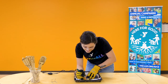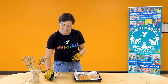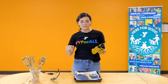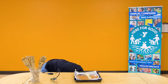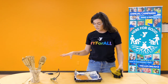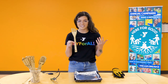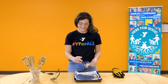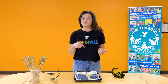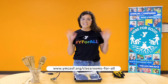All right, last one! I think I'm really happy with it. I'm going to take my wood burner, put it down on the stand, and as an extra precaution, make sure the knob is off and unplug it from the outlet. Take off your gloves, make sure everything is cleaned up around you, and then you can admire your awesome crazy spoon creation. Thanks again for joining me today — if you like this video and want to find more, visit San Francisco YMCA slash classes for all. See you next time, bye-bye!